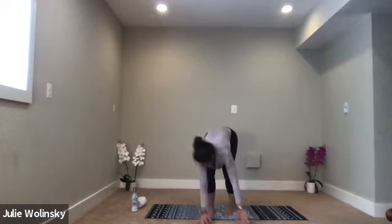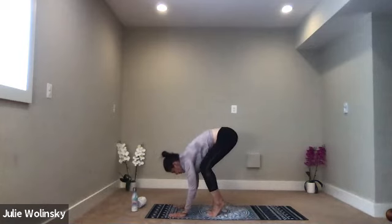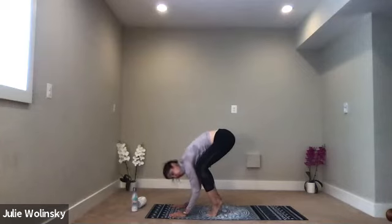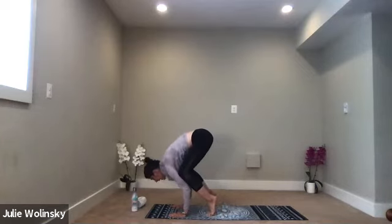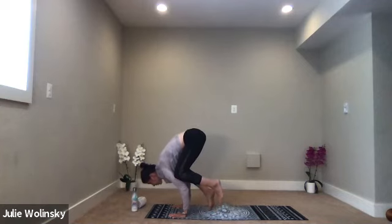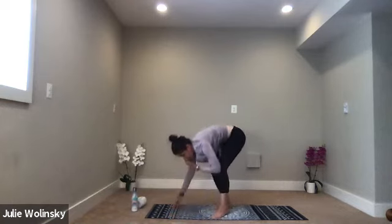Bend your elbows. Come to your tippy toes and gaze forward. Create a shelf for your knees with your triceps and lean into it. Pull your belly in. If you want to stay here, great. And if you want to come to a yogi squat, you can. Or lift one foot or both feet up off the mat and bring your toes together to touch. Hold and breathe — hold for three breaths if you can. Then we'll meet with your feet on the ground in a yogi squat — heels in, toes out.